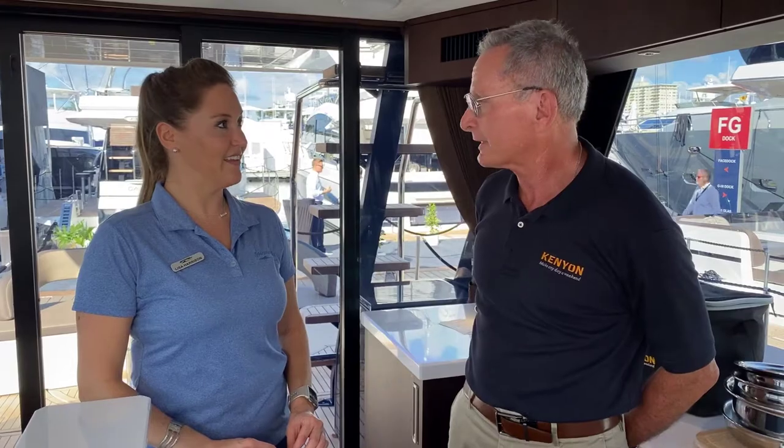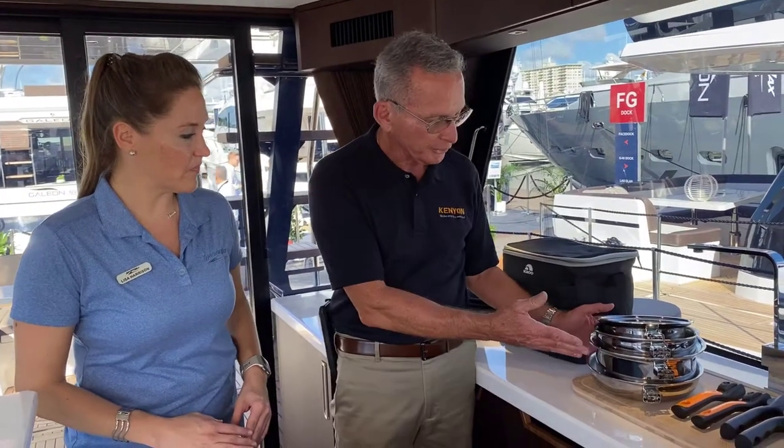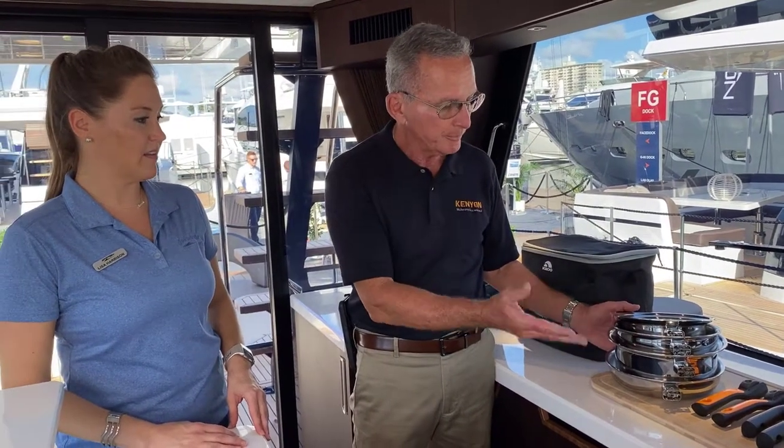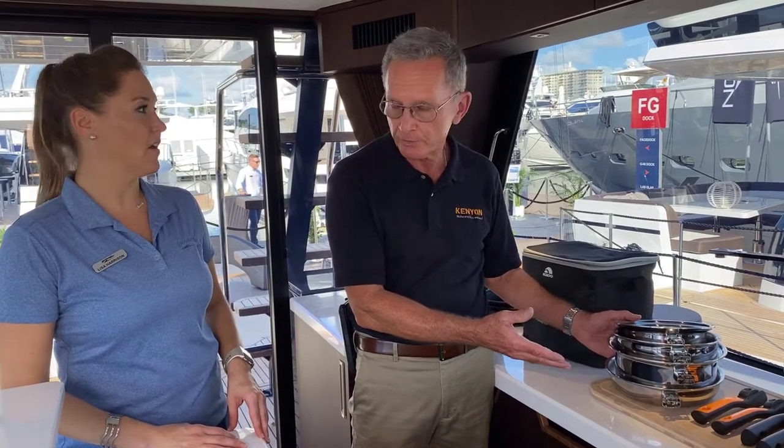It's called Stakin because it does, in fact, stack vertically. This is what we call the essential set — it's got four pieces of essential cookware that any owner, any boat owner, any yacht owner would want to have on board their boats.